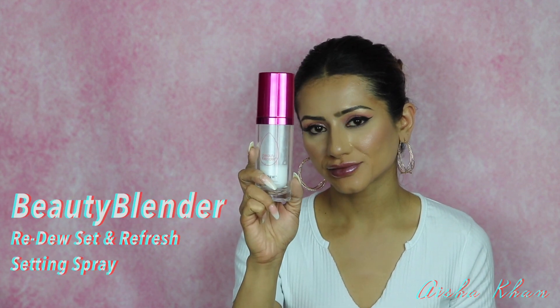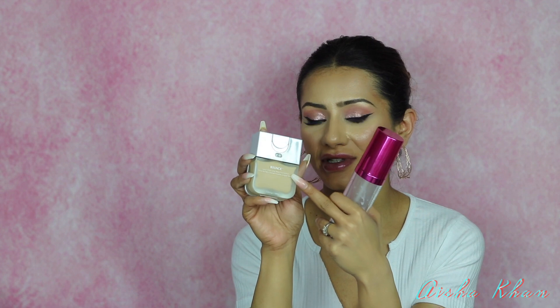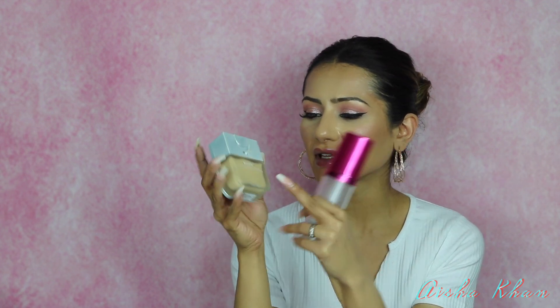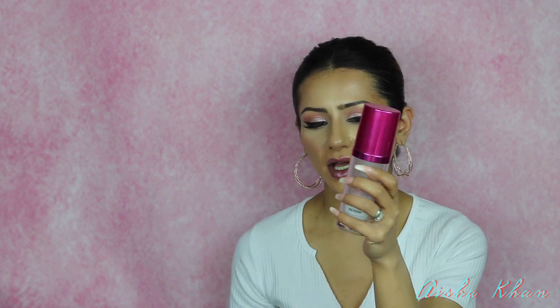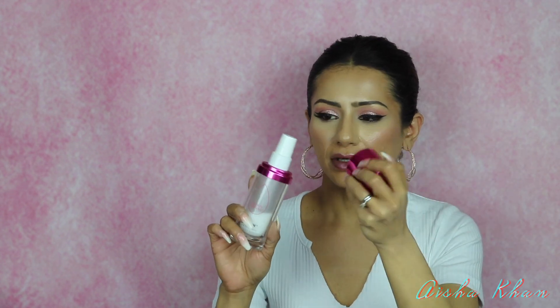When I purchased the Beautyblender Foundation, I also got the Beautyblender Redo Setting Spray. You can see how much I've used it. This spray is so light and fine — when it lands on your skin you can hardly feel it. Because of that, I end up spraying a lot more since I can't feel it reaching the points I want, which means I can easily go overboard with it.